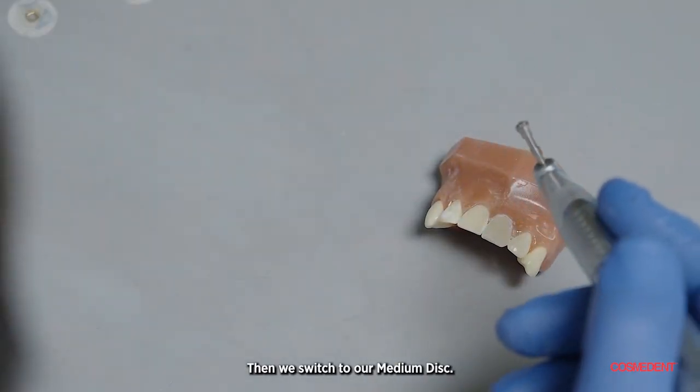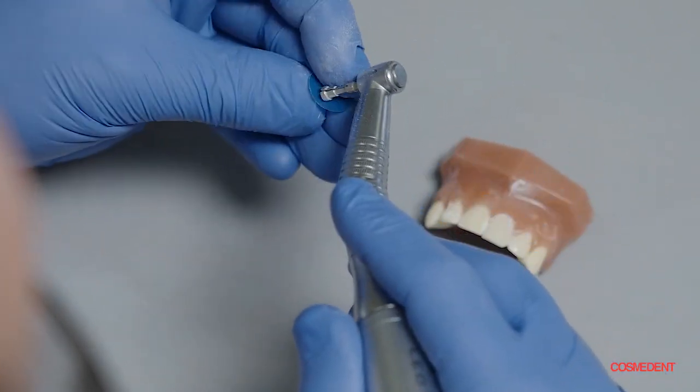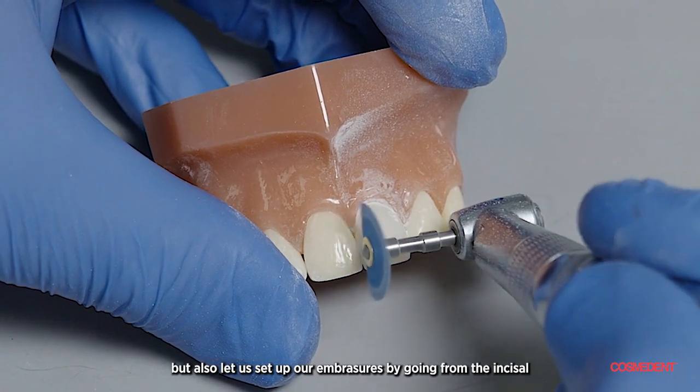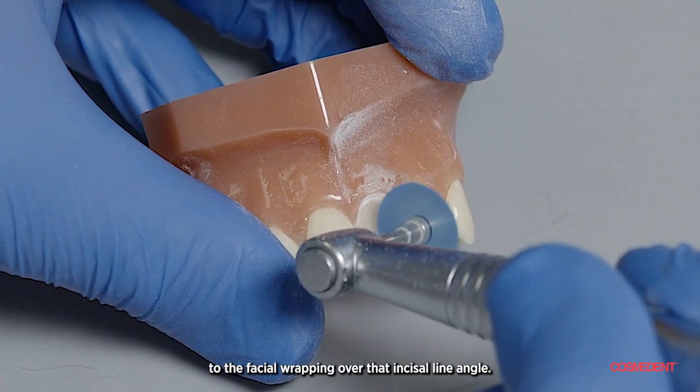And we switch to our medium disc. The medium disc will continue the contouring, but it will also lead us to set up our embrasures by going from the incisal to the facial, wrapping over that incisal line angle.